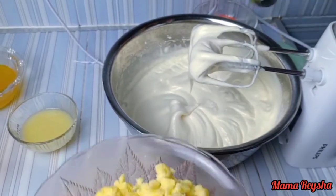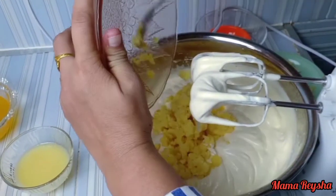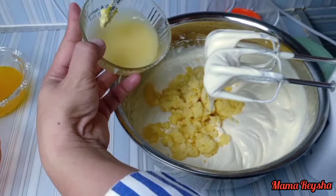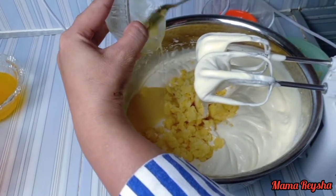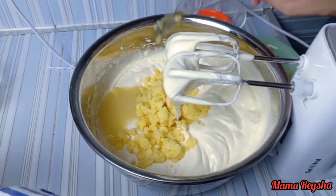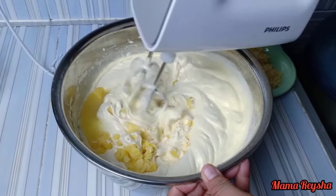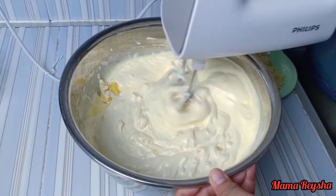Lalu masukkan tape yang sudah dibuang serat tengahnya ya Mam, masukkan juga susu kental manis. Lalu kita mix ya Mam hingga tape tercampur semua ke dalam adonan.